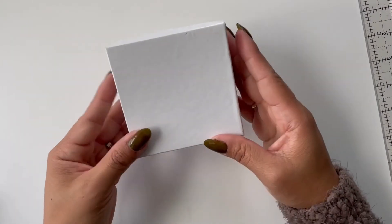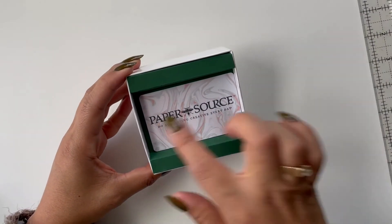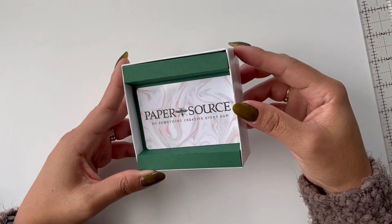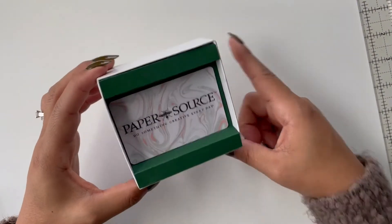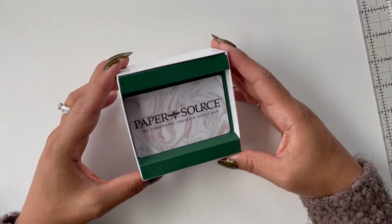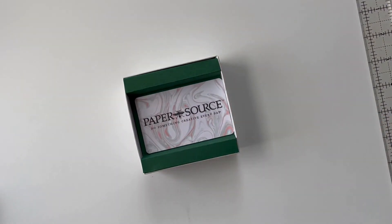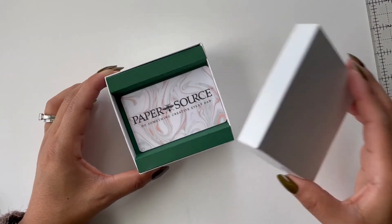The nice thing about this is that it's just a little bit of a nicer presentation when they open up the box and see that the card fits just nicely in that little crevice there. You can change the color of the cardstock, and you can wrap the box and make it nice and festive depending on the holiday or the occasion. Hopefully that's a nice little presentation and something a little bit different for presenting your gift cards.